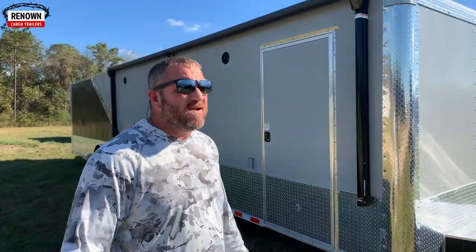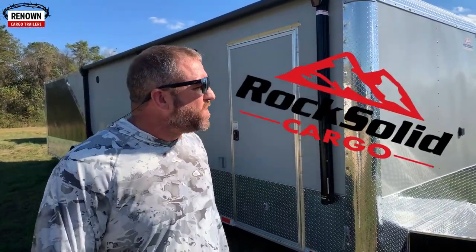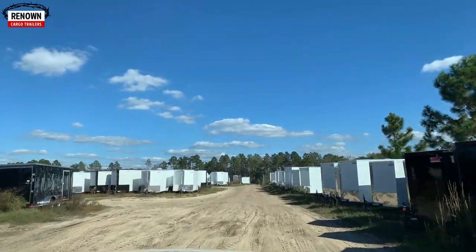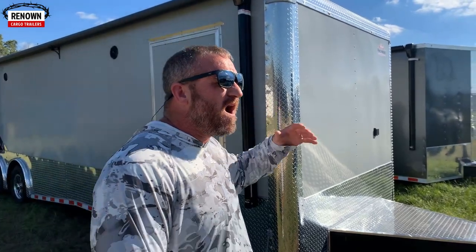Hey guys, it's Lane again and we are here on the yard at Rock Solid Cargo here in Douglas, Georgia — the cargo capital of the world. I wanted to show y'all one of our hot items. We can't keep them in stock, and we are only one or two dealers in the United States that stocks these fully loaded race car trailers.